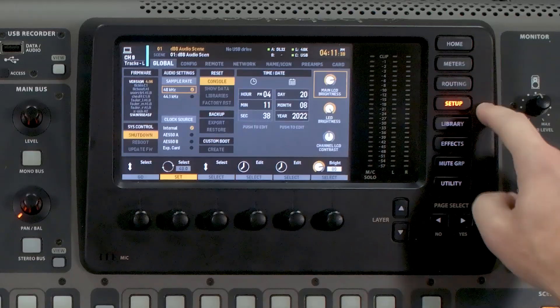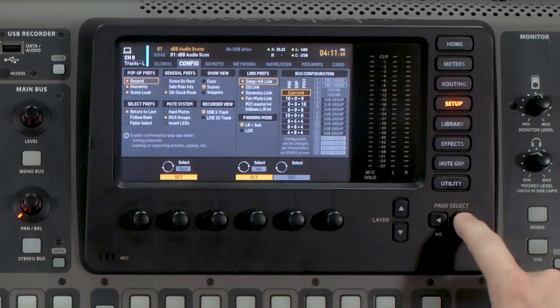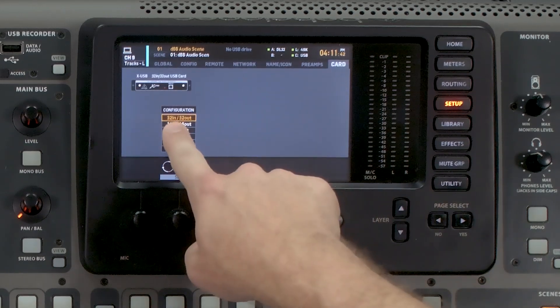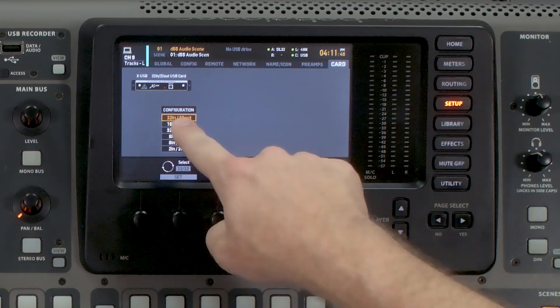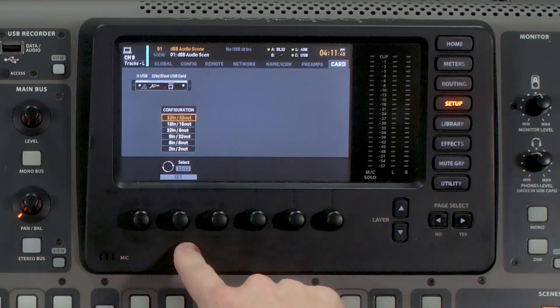The first thing we want to make sure is that our XUSB card is set up in the 32 in/32 out configuration. We can double check by pressing Setup and tabbing all the way over to Card and making sure that 32 in/32 out is selected. If anything else is selected, go ahead and click 32 in/32 out.